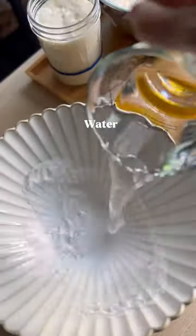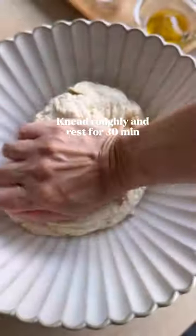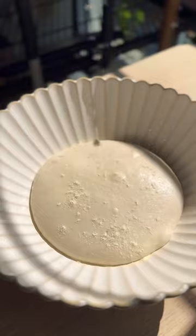I mixed water, leaven, salt, and 00 flour together and kneaded the dough until everything comes together nicely. Then I added in olive oil and kneaded the dough for a few more minutes. Place the dough into the fridge overnight.